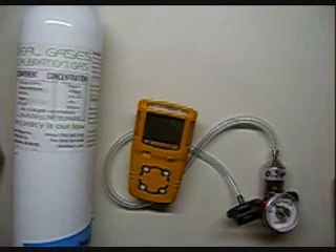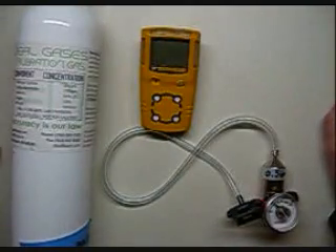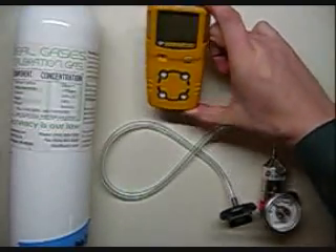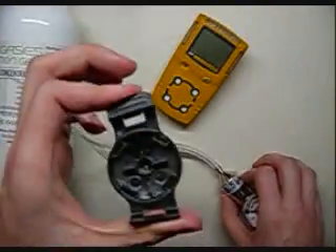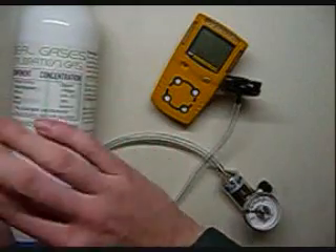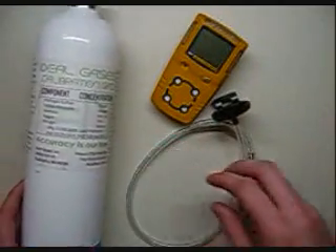Hi and welcome to the Ideal Calibrations How to Calibrate Your Gas Monitor series. What we're going to be working on today is the BW Gas Alert Micro Clip 4 Gas. What you'll need is the monitor itself, a 1.5 liter per minute regulator fixed flow, calibration cup that comes with it, and the tubing. Also one cylinder of trusted calibration gas — we use nothing but Ideal Gases brand here.